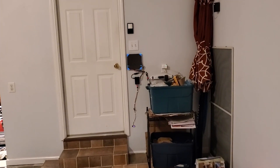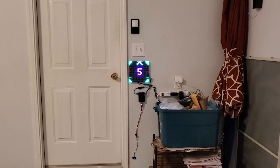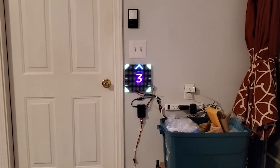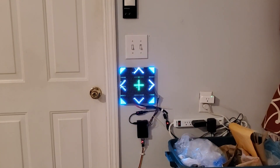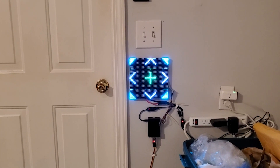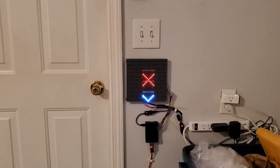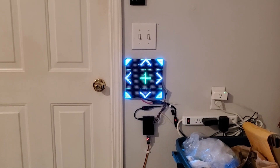Here we can see a demo where the display is asleep until it detects a car. As you approach the properly parked position, it provides a countdown as you get closer. Once you hit the right position, you get a green plus mark in the middle telling you you're in the right spot. If you pull too far forward, it flashes a red X telling you to back the car up until you're in the proper position.